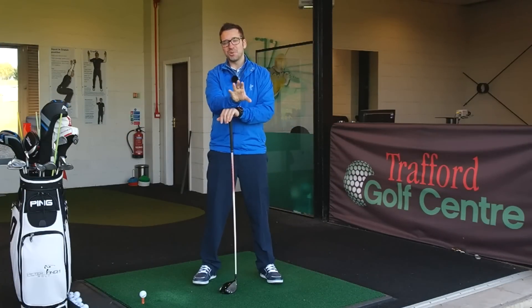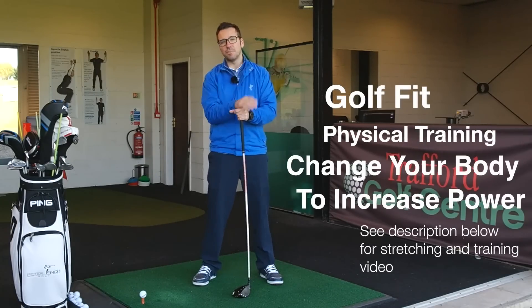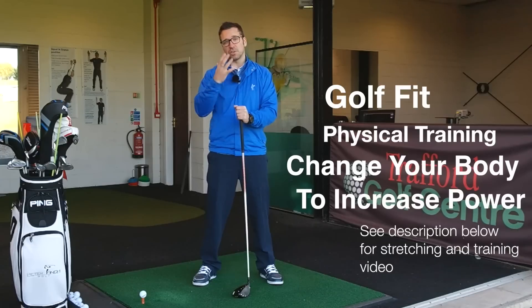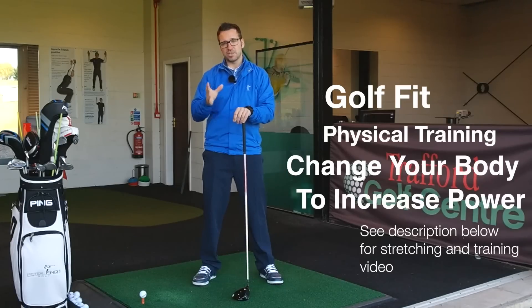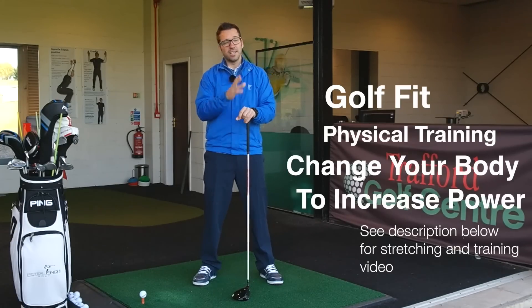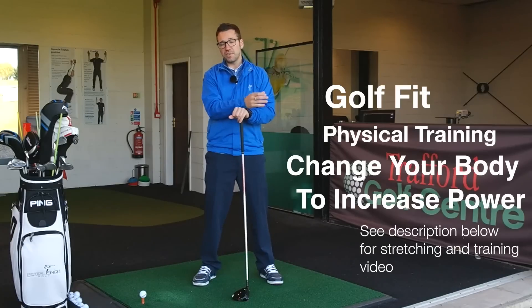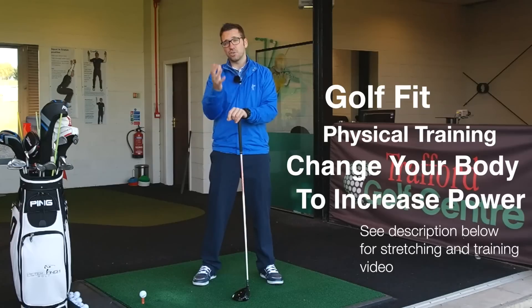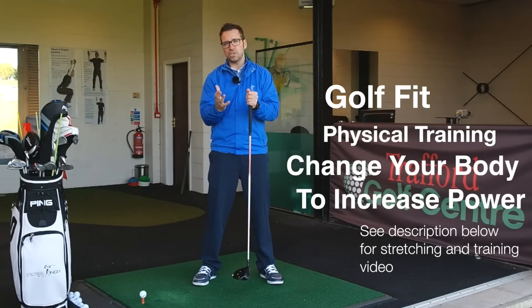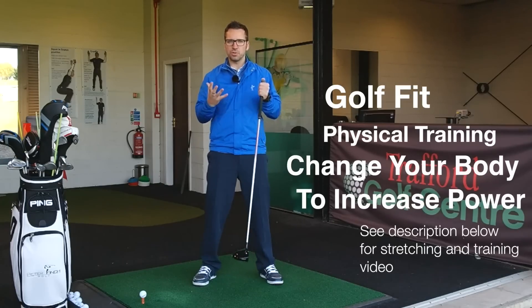Step one: you need to make sure that you are physically capable of sustaining the amount of clubhead speed you need to hit the ball a long way. For me that involved a lot of training — stretching, strength. It involved changing so much about my physique because I knew the positions I wanted to get into. For a lot of people this is going to mean training and stretching. I've done a few fitness videos, I'll throw the links up here. But you need to investigate this yourself — consult your doctor, make sure you're able to do these changes, and get yourself a personal trainer.